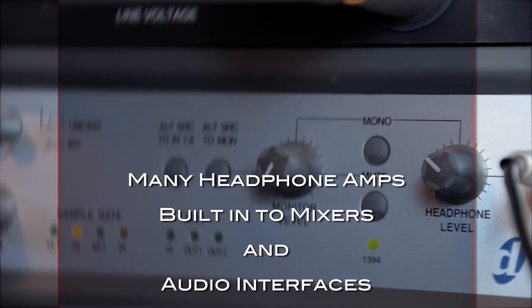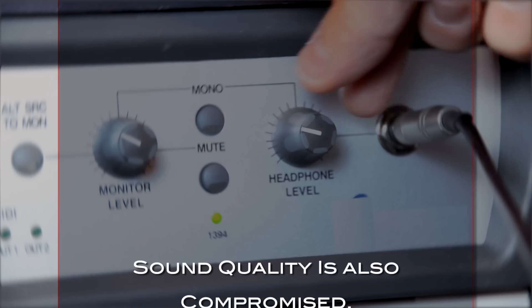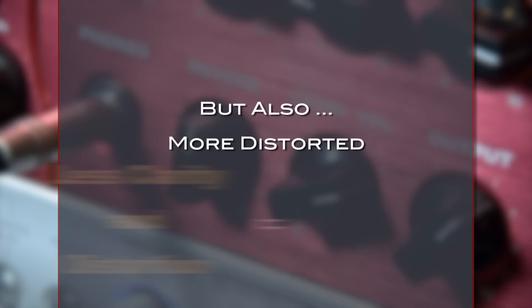Many headphone amps that are built into mixers and audio interfaces simply do not provide enough power for headphones. The sound quality is also compromised, and when the volume is turned up, the sound may get louder, but it will also get more distorted.